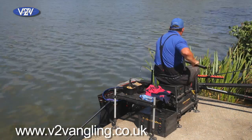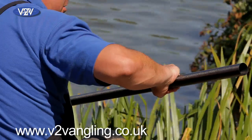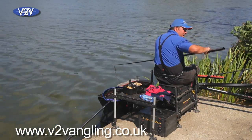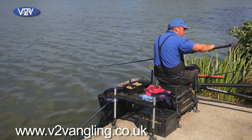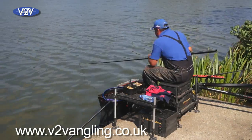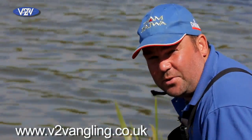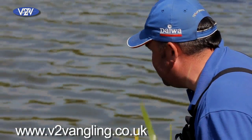There you go! Now that's good fishing, because normally I would have fed again. But by keeping half an eye out for another swirl or any signs of fish, I was able to go in and catch another one. That's good fishing — these are the things you've got to sharpen up on, these are the things you've got to take away from this DVD.